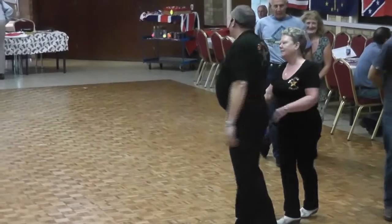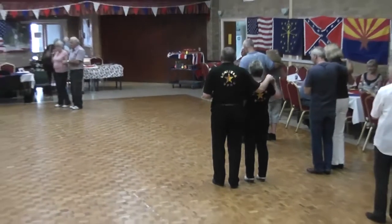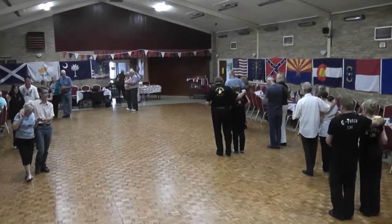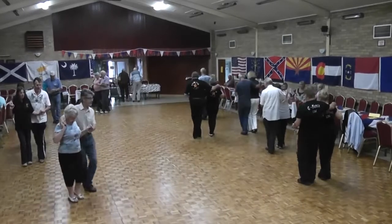OK, releasing that left hand, keeping the right hand, hold it to the right. Let's go from the beginning to there. Set-lock, set-lock, shuffle — right, up on the right foot, seven, eight. Set-lock, shuffle, set-lock, shuffle.